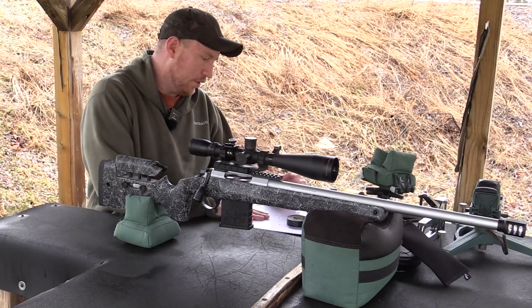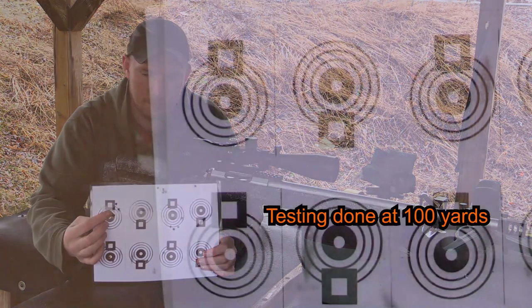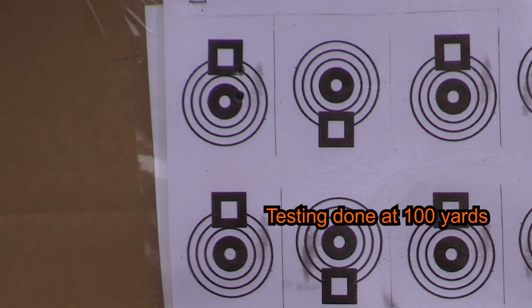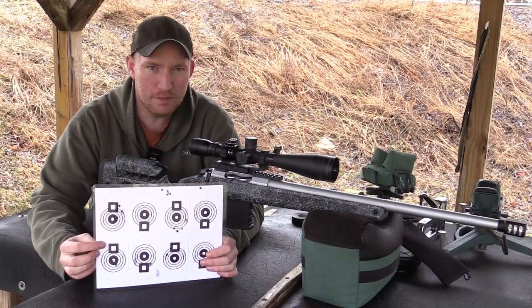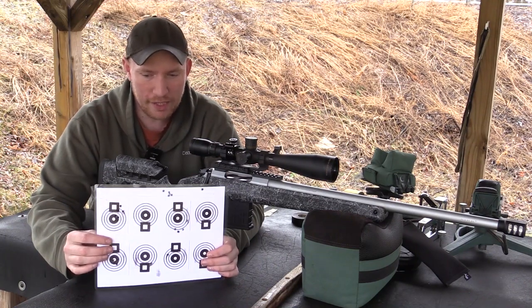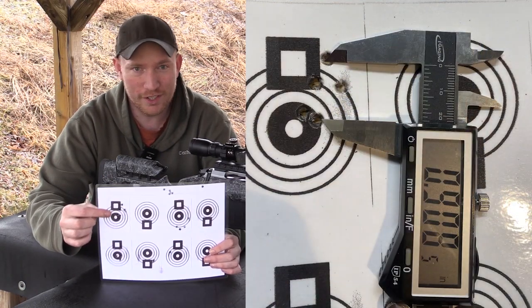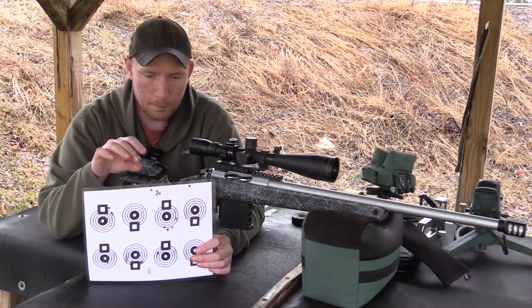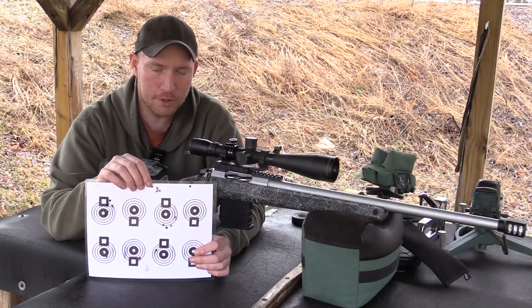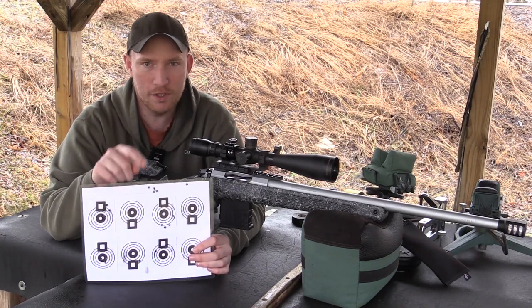I'll go ahead and show you my accuracy — some loads I just kind of slapped together. This first group was the 123 grain SST loaded with 43 grains of powder. On the Sauer video those were doing around 2830 feet per second and on this rifle they're doing close to 2950. We saw a nice gain in velocity there, and for the first group of this rifle it is under an inch — really happy with that. Up here I went to my go-to Sierra Game Changer load, the 130 grain with 42 grains of Reloder 16, stacked in really nice.